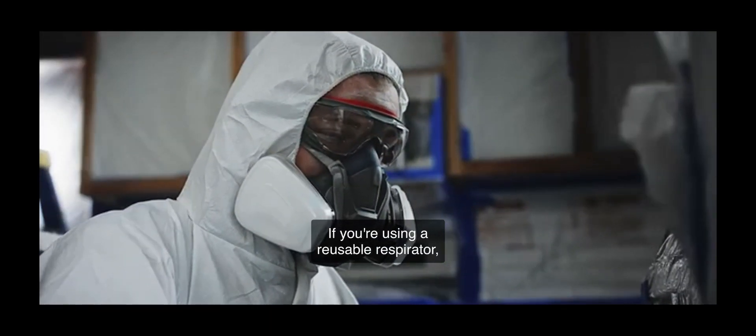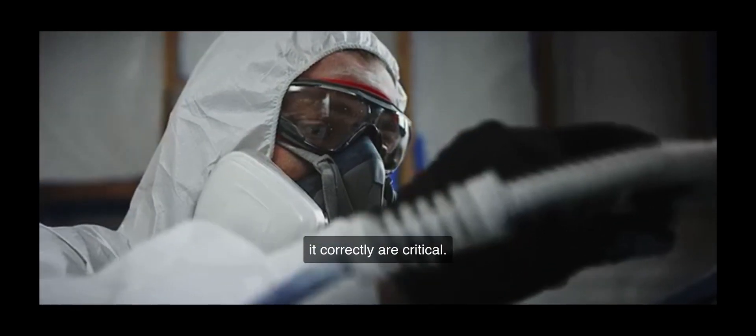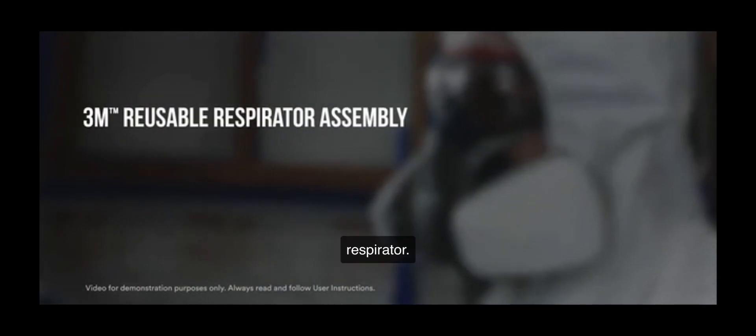If you are using a reusable respirator, following the user instructions closely and assembling it correctly are critical. Here's a demonstration for how to assemble a 3M reusable respirator.